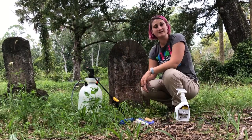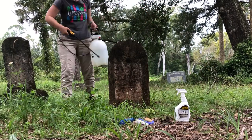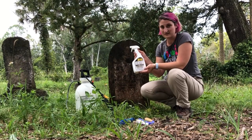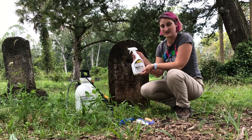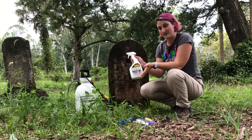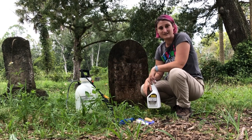The next step is to wet the headstone down with water. Then we're going to apply our D2 biological solution. This is a great product — it's been tested by the National Park Service's National Center for Preservation Technology and Training, so they've proven that it's pretty safe for headstones. If you don't have D2, just stick with your water and scrub brush — a little elbow grease also does wonders.